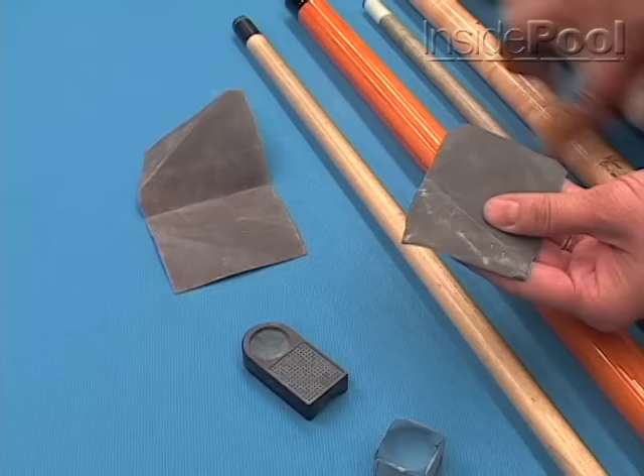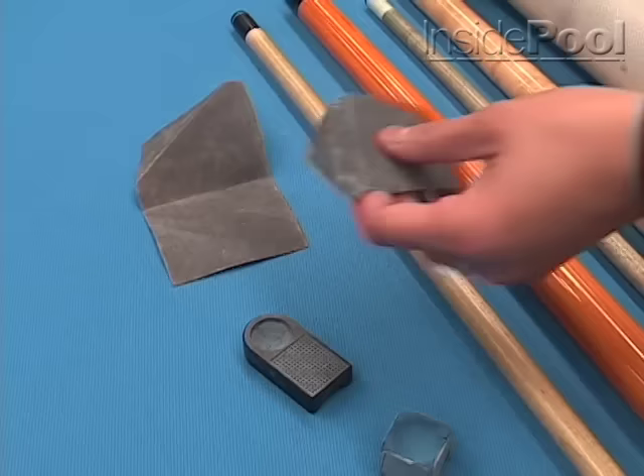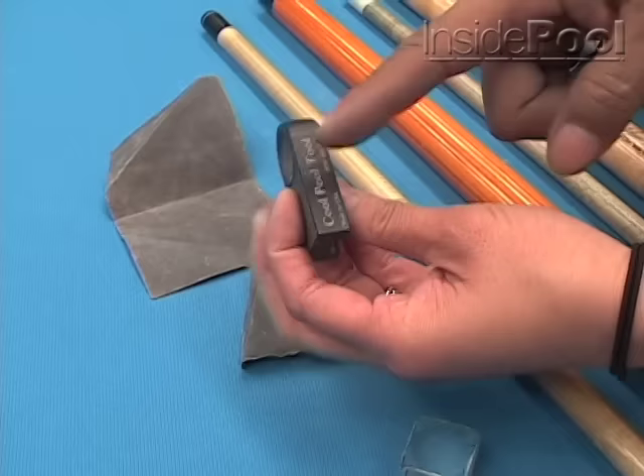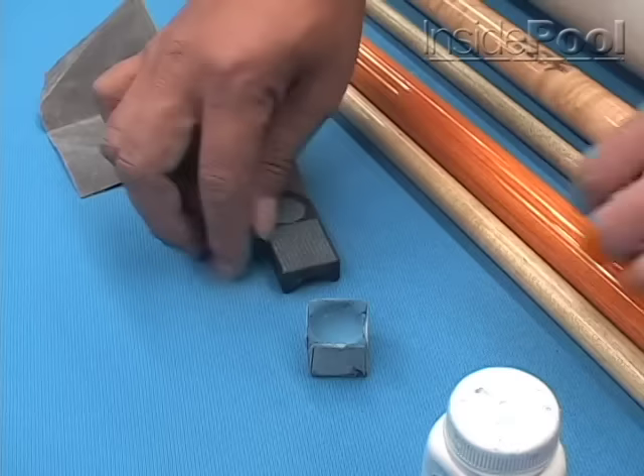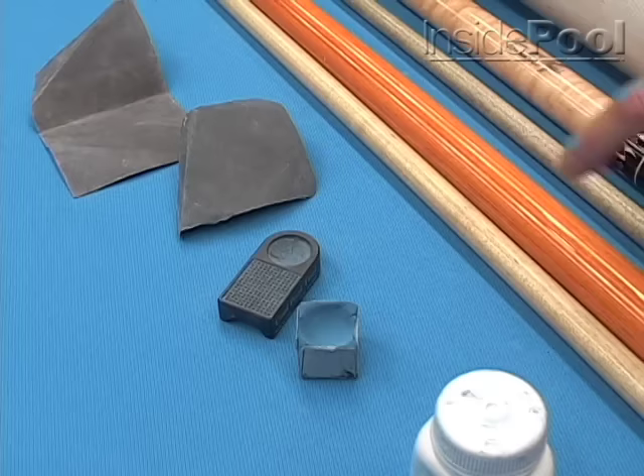And now we have some sandpaper here? Yeah, I'm using the sandpaper for my shaft and sometimes for shaping the tips. And this one too — I'm using this one for when I miscue. Do you use all three sides? Yeah — actually only two sides: this one and this one. So you don't use this one very much. No.